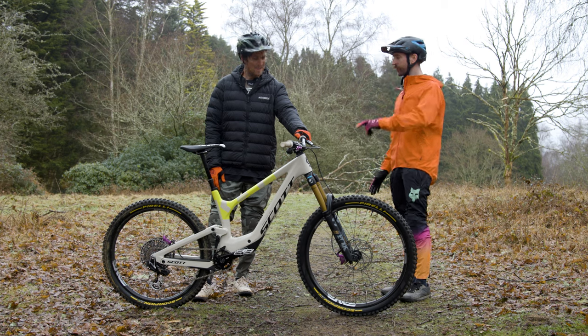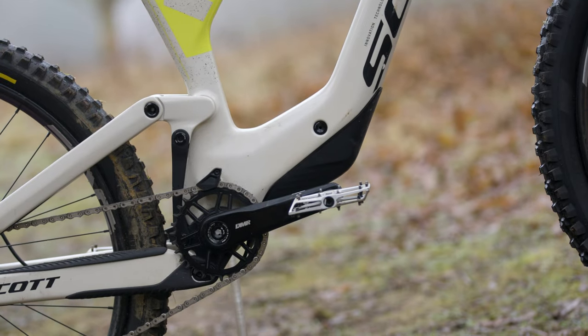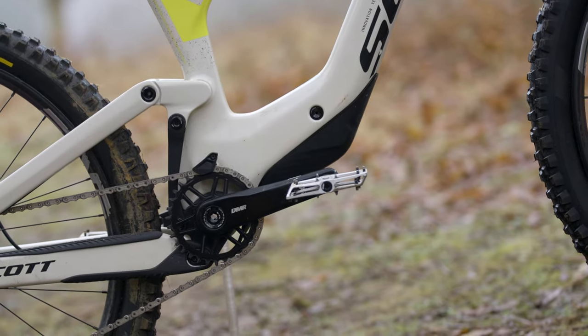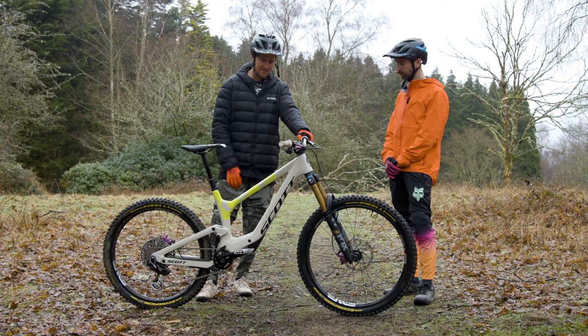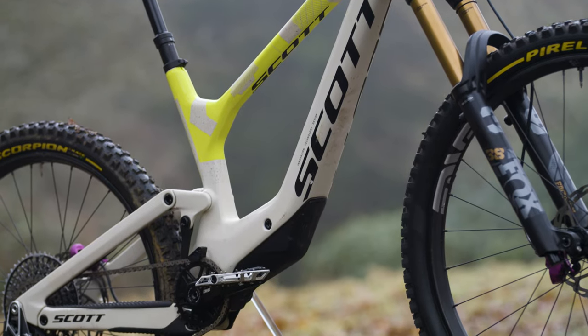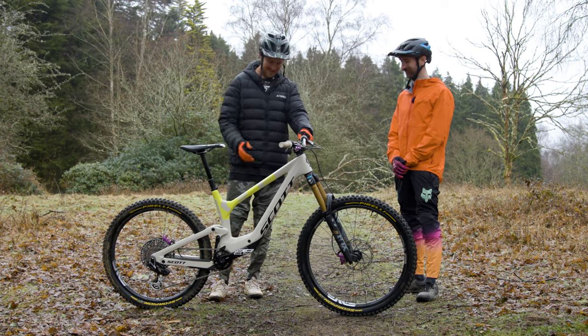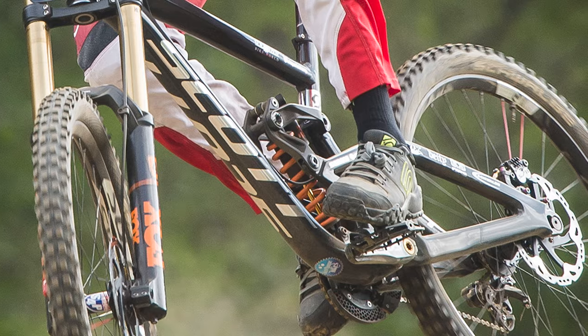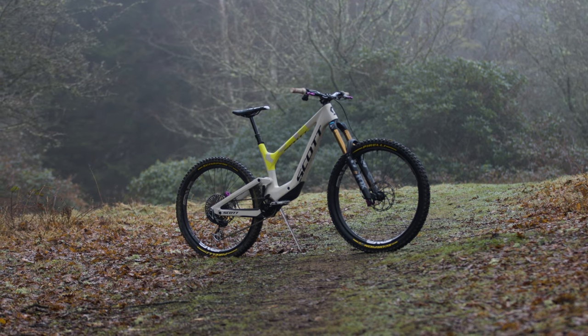The first thing I noticed is I can't see the shock. It's a new thing from Scott — well, not entirely new. It originated with the Spark, then came to the Genius, and now finally it's on the Ransom. It just looks so smart and clean. When I look at every other bike where you can see the shock, it just looks old school. This is just so clean and tidy. I love it.